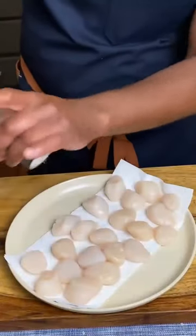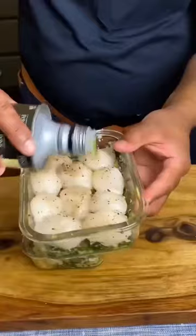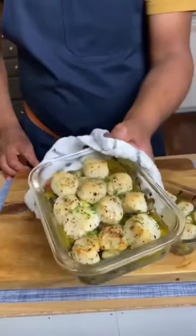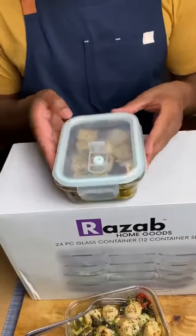Then season our scallops with some salt and black pepper, and place all our scallops right on top. Add basil oil. Go ahead and throw these under the broiler for about eight to ten minutes until golden brown. My Tuscan broiled scallops — pop that lid, store it in your fridge, and you're ready to go.